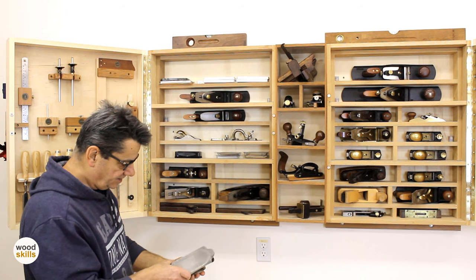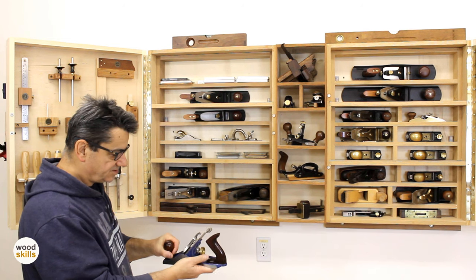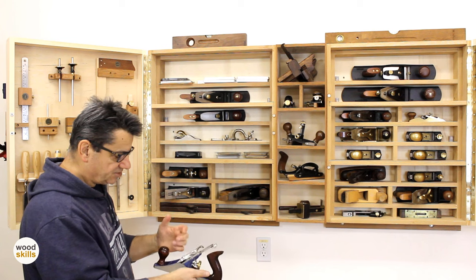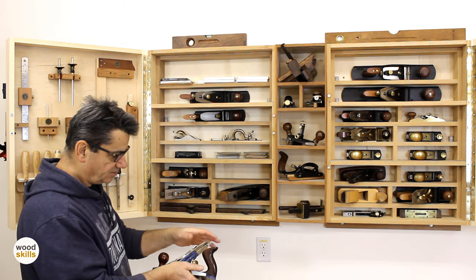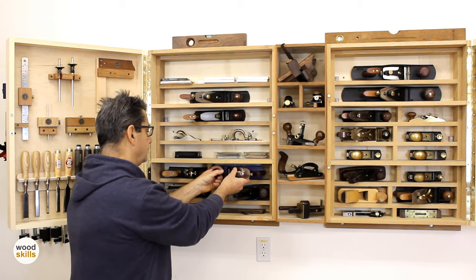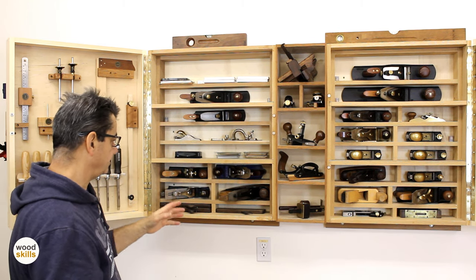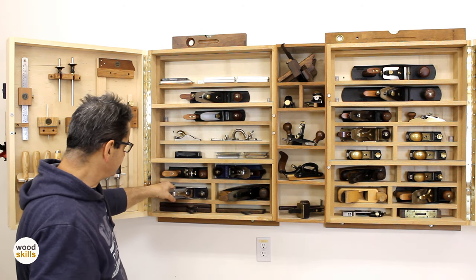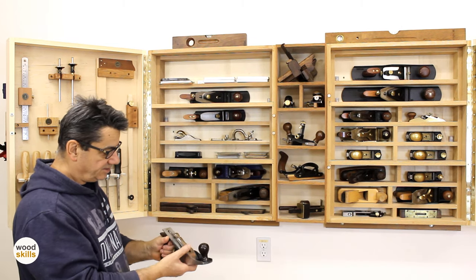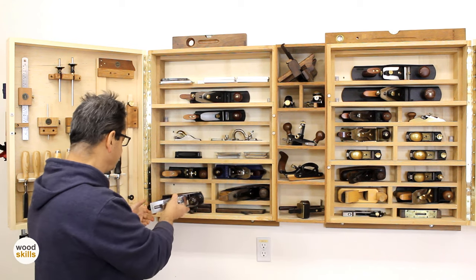The original planes in this series always had thin irons, and the rigidity was dependent on the cap iron. The workaround is to beef up the iron with a thicker iron — that helps a lot. It was my go-to plane for the longest time. This is a number three — smaller than a number four, lighter, essentially a one-handed plane that comes in real handy for smaller work, also fitted with a Hock iron.